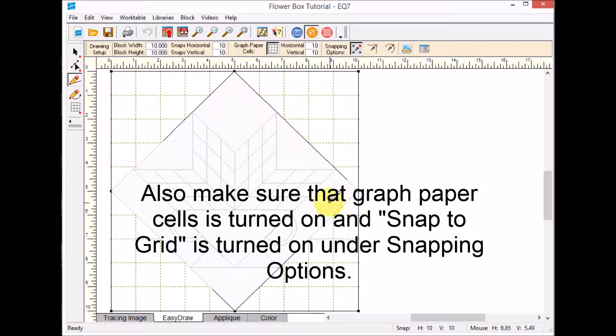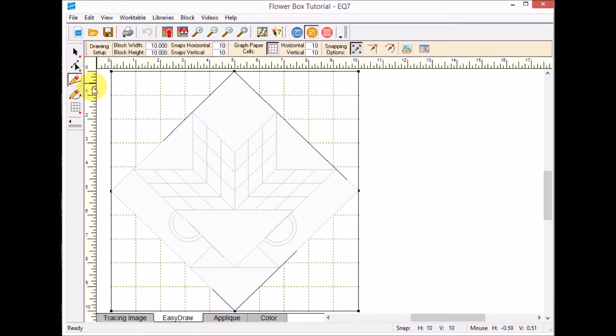When it created the on-point setting, that's what it did — but that's actually great, because now I can use the line tool and draw each of the corners, drawing down to my new block, then fill in going the other direction. Now I just need to draw the diagonal lines, and I need to do this for all four corners.